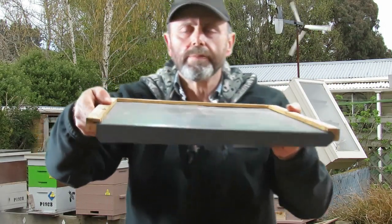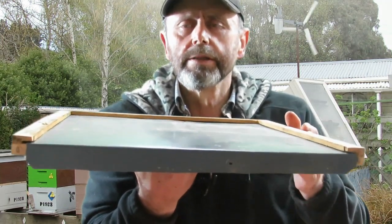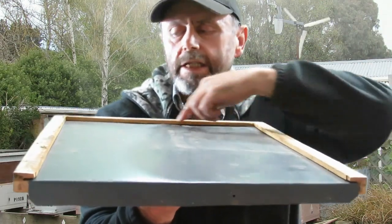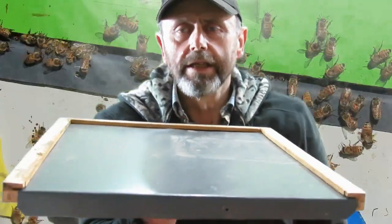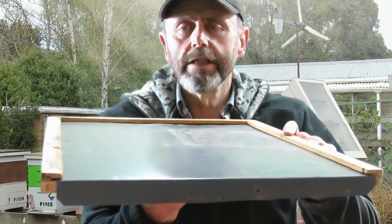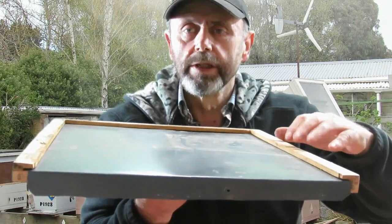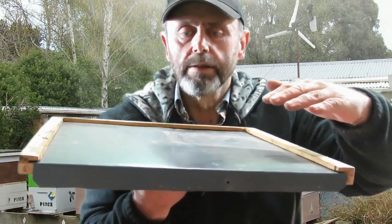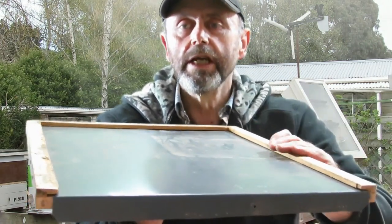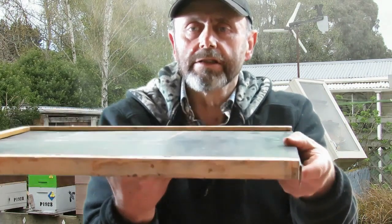If that's slid in place and placed on top of the bottom box below the top box of the double deep, you'll see it's got a rim around it and a space across the front, and that space becomes an entrance. When it's time to take the cloak board out, you don't need to break the hive down. I do break the hive down and pull this queen excluder off and brush all the bees off it before I put the actual cloak board in place, because otherwise you'll squash lots of bees.